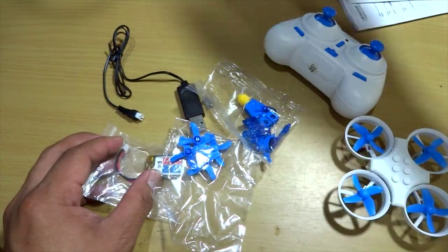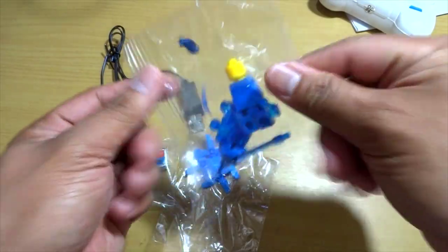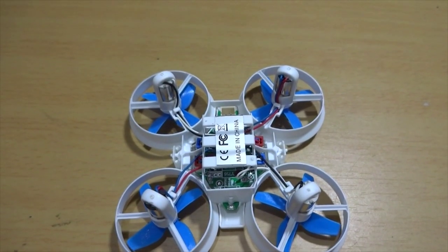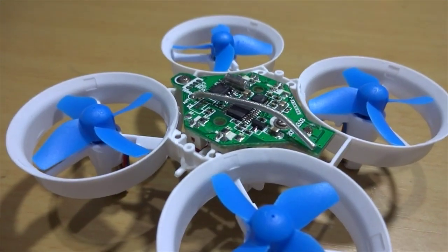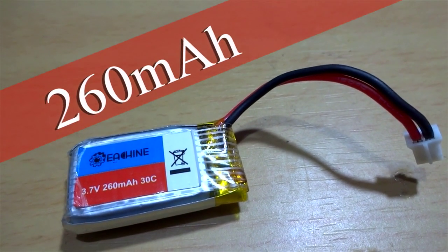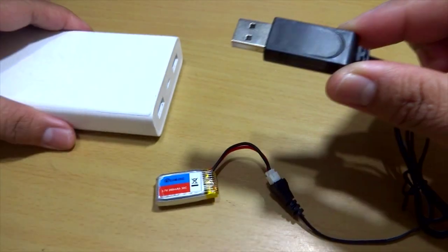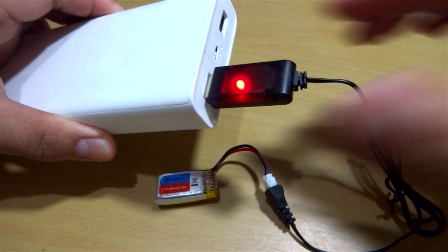Inside we've got the quadcopter, the controller, accessories, battery, battery charger, and the instruction manual. This drone has 716 60,000 RPM coreless brush motors and it weighs 26.5 grams. The battery is a 1S 3.7 volts 260 mAh, good for five to six minutes of flight time. Here's the USB battery charger — plug it into your laptop or power bank or any socket that requires a USB adapter. Charging time is about 50 minutes.